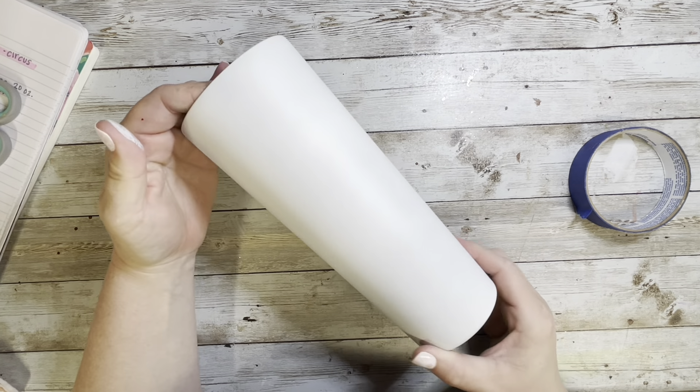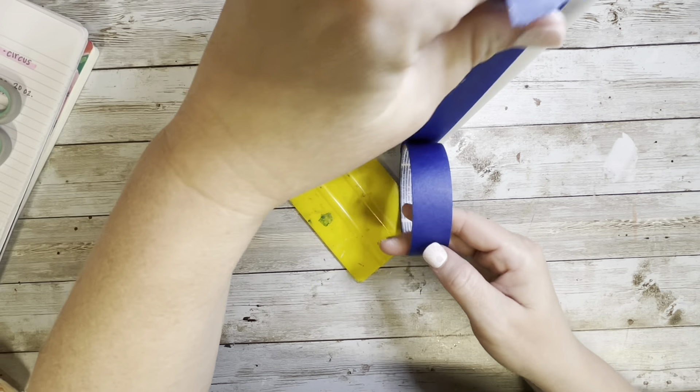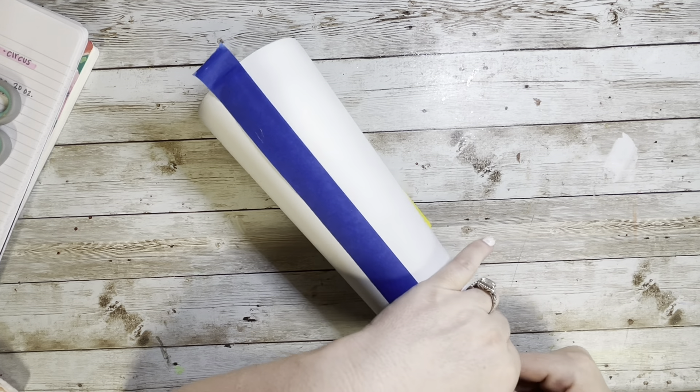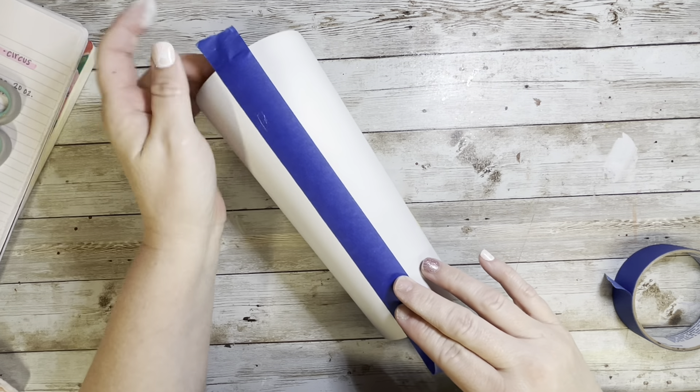We are starting with this 24 ounce tapered tumbler from the Tumbler Supply Store and it is prepped and ready to go. I spray painted it but it wasn't the best spray paint job — but it's okay because most of it, actually all of it, is getting covered up with something else anyway.